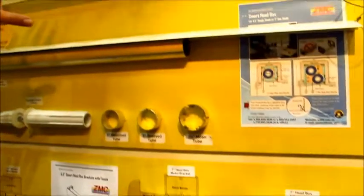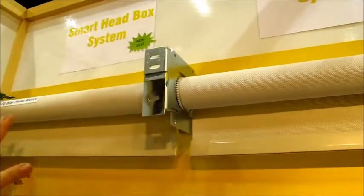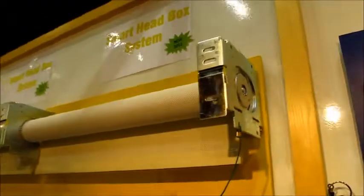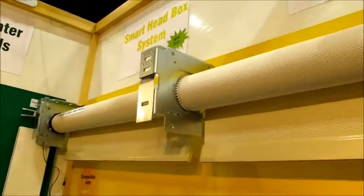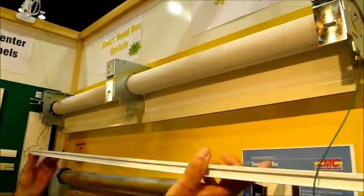Up above here we have the physical demonstration — it has the roller shade tubes in it, self-leveling. It has an intermediate coupler bracket so you can have multiple shades run through one head box system. You mount your brackets up first, put in your shade, and use the retractable pins to make it easier to go into the coupler. You have one motor to run multiple shades.